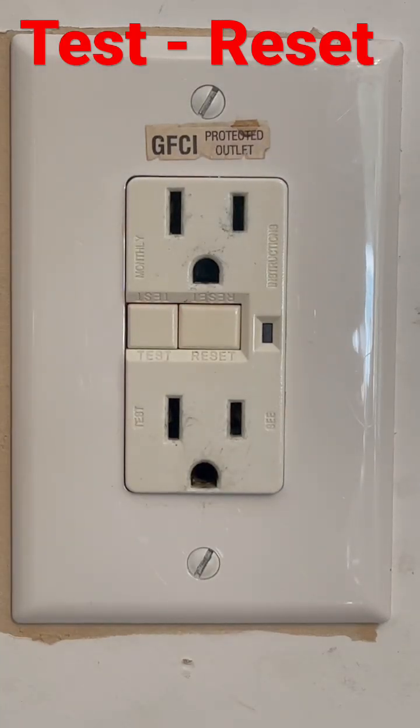I'm going to show you how to test and reset your GFCI. GFCI stands for Ground Fault Circuit Interrupters. These are used in your kitchen around water and your food trucks. It's a safety feature in case you get a short or in case you start drawing too many amperage — it'll trip the breaker.